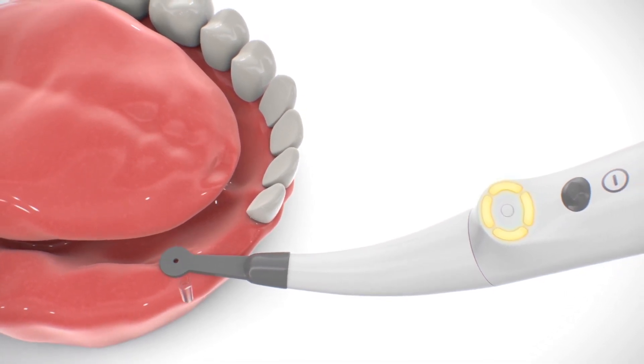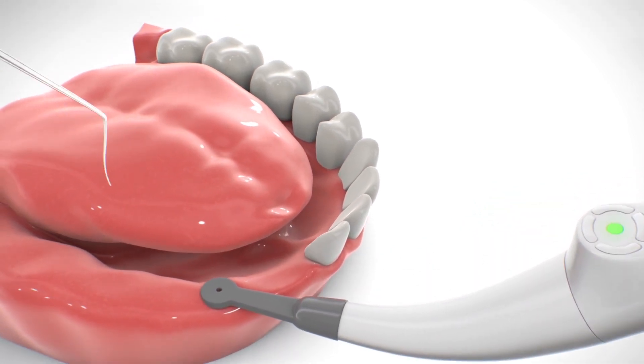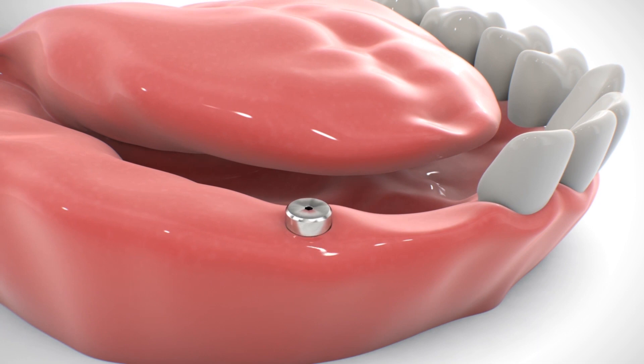Perform additional cross-scanning in a cross-direction until the central dot turns green again. Using a dental probe, mark on the gum the implant position through the hole in the middle of the sensor.